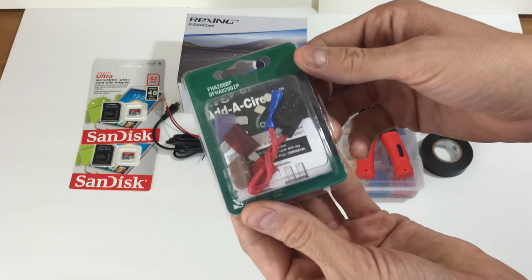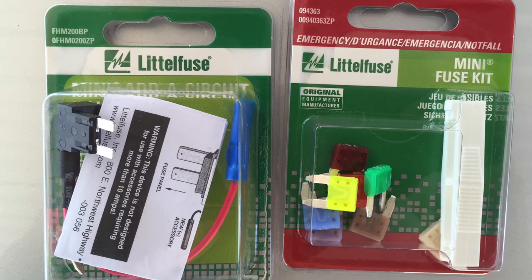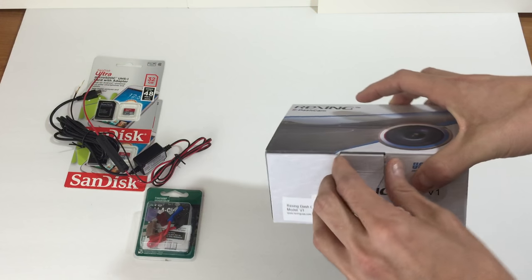This is actually a full-size Atta circuit — I grabbed the wrong one. You'll need the mini Atta circuit and also mini fuse kits. I'll explain later why you'll need the extra fuse kit.